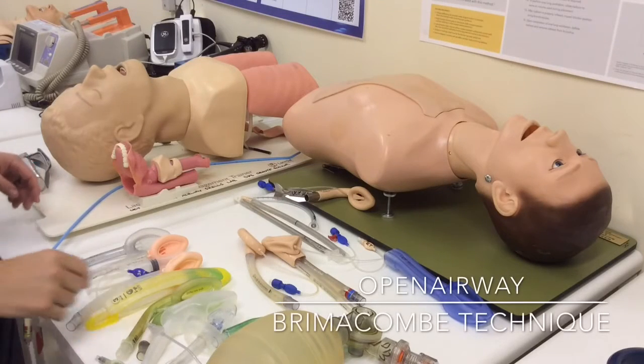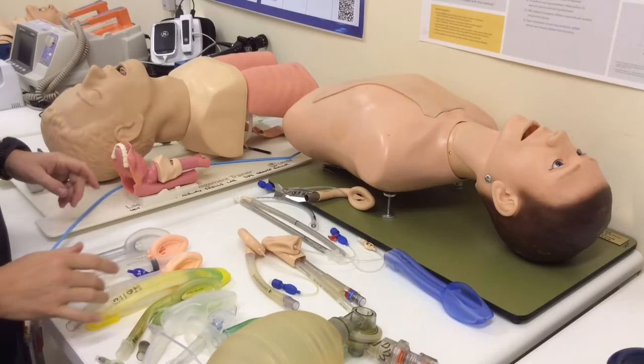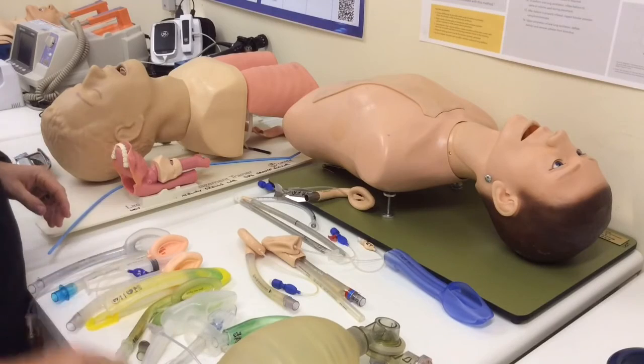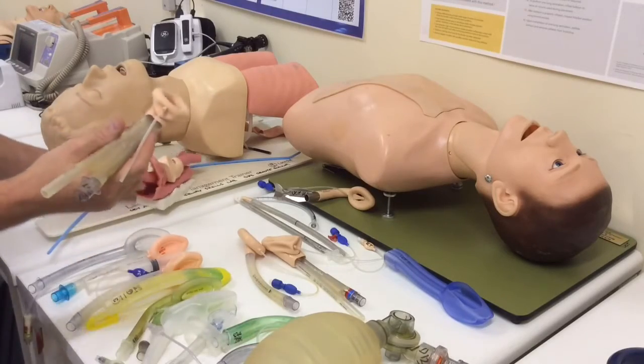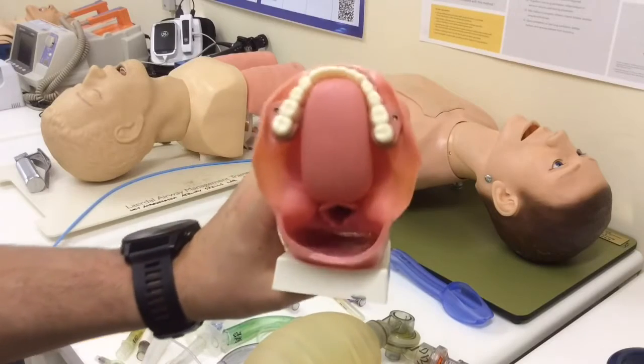Hey folks, Ross here from Open Airway, currently in the UCT Anesthesia Airway Skills Lab. I want to talk quickly about a technique which aids you in placing some of your supraglottic airways that have a drainage tube, classically described by Brimacombe using the ProSeal LMA.